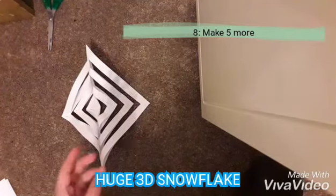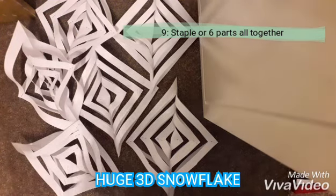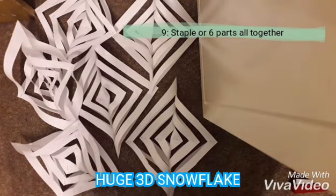So now I'm just going to do this with the other ones. There we go — one, two, three. Now I've got all six, so now I'm just going to put them together and I'll tell you how.